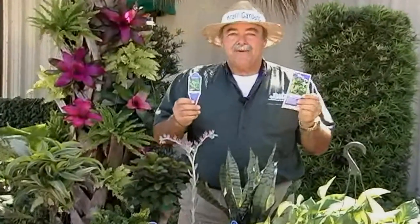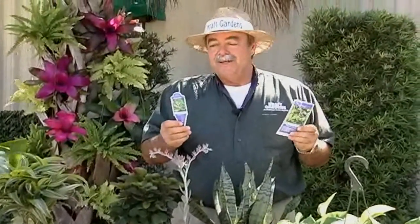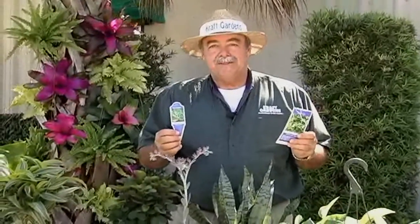Hi, I'm Kevin from Kraft Gardens. Today I want to share with all my garden center friends that Kraft Gardens does beautiful care instruction tags for our plants. All you have to do is just request these and it's a small charge to go with each plant. We'll be happy to do it for you.